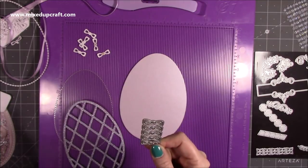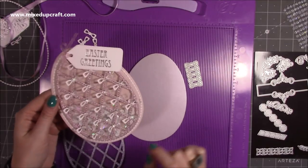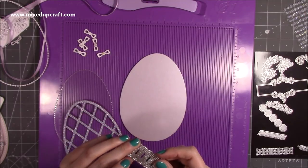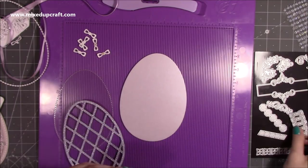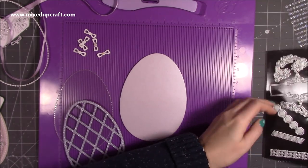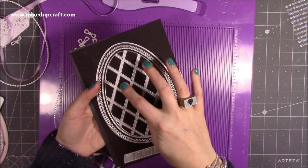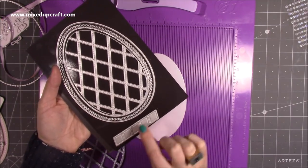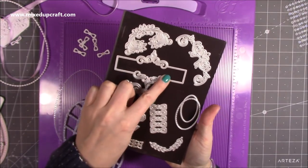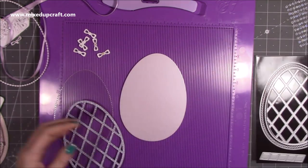I also die cut all of the bows — there are 20 on there, so you just run that through four times and that gives you all of those. There are lots of other bits in the die set I'm going to use for more of my Easter series, like paper piecing all of the diamonds and playing with the plaque detail. I've got more ideas, but I just thought I'd share this one first.